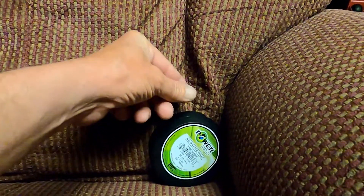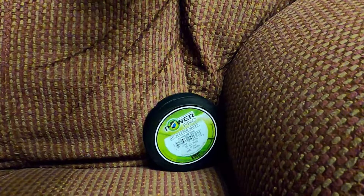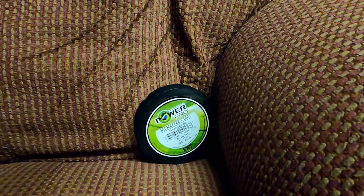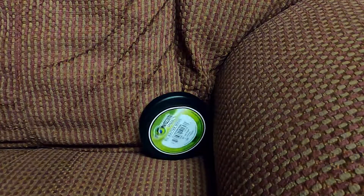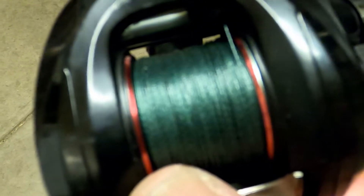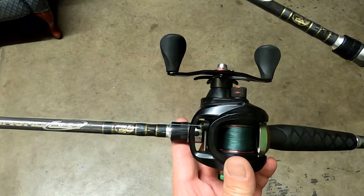All I usually do is have a chair out in the garage. I'll set it in the chair and just make it so it unwinds. You don't need a lot of tension on it — whatever works for you. So I filled my spool to where it's just under. I don't fill it all the way to the rim — there's no need to. So this is the one I just re-spooled.